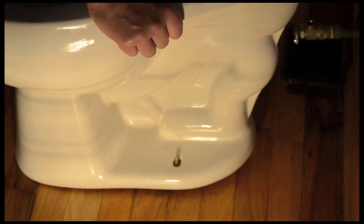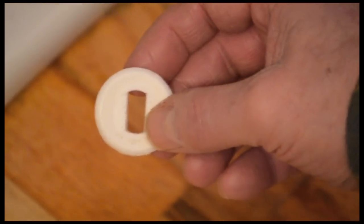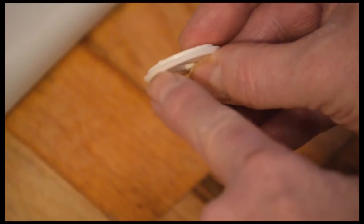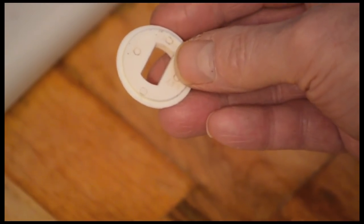Make sure the bowl lines up evenly with the walls — you won't want a crooked toilet! Place the plastic anchor bolt retainer plates or washers on the bolts. Follow package instructions to make sure the correct side faces up, otherwise the plastic covers won't snap on.